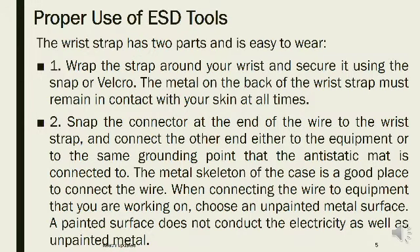The wrist strap has two parts and is easy to wear. Step 1: Wrap the strap around your wrist and secure it using the snap or velcro. The metal on the back of the wrist strap must remain in contact with your skin at all times. Step 2: Snap the connector at the end of the wire to the wrist strap and connect the other end either to the equipment or to the same grounding point that the anti-static mat is connected to.